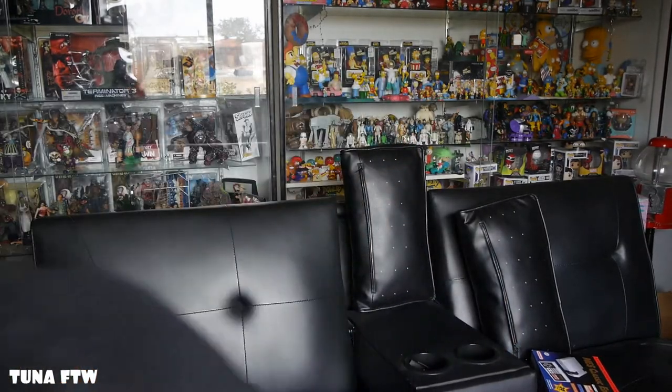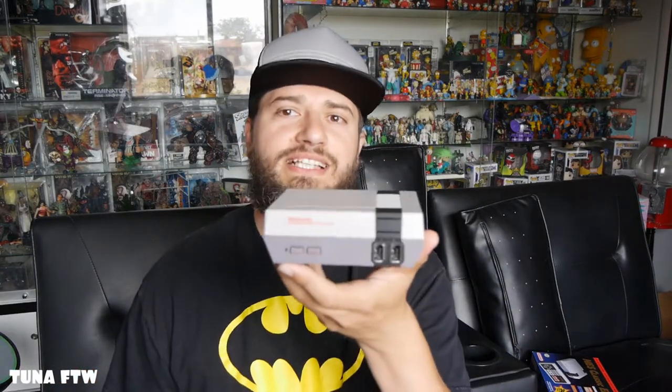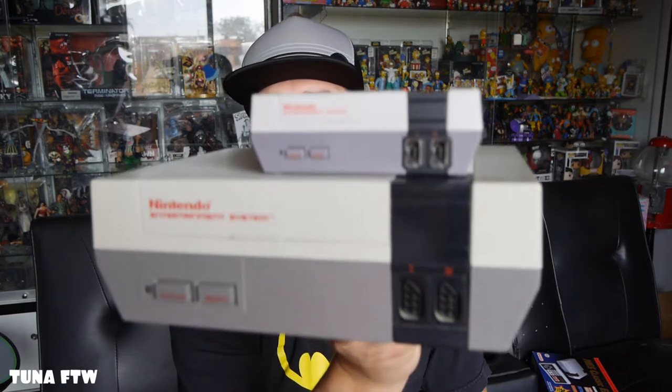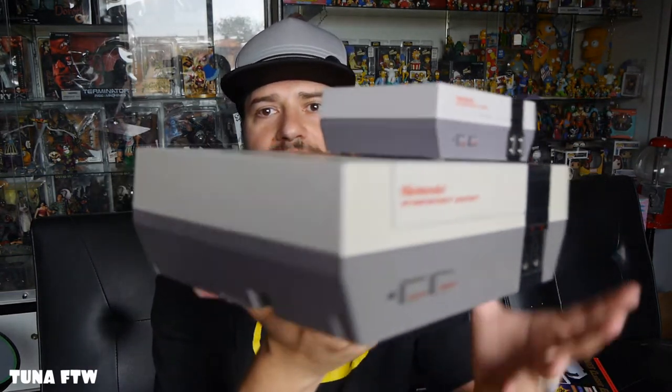Let's compare it — I have the original NES. Here's the new NES Classic and here's the original Nintendo. Look at that, so tiny. It could almost fit in the cartridge slot.